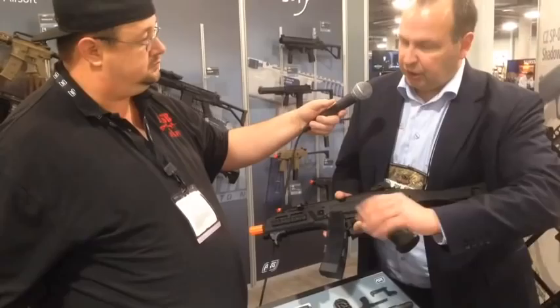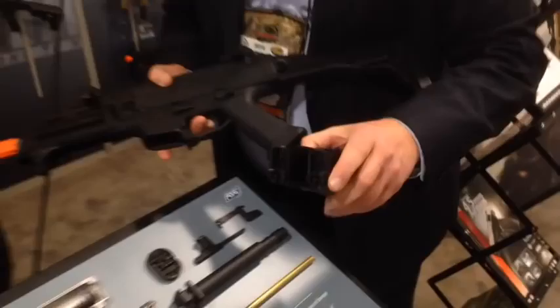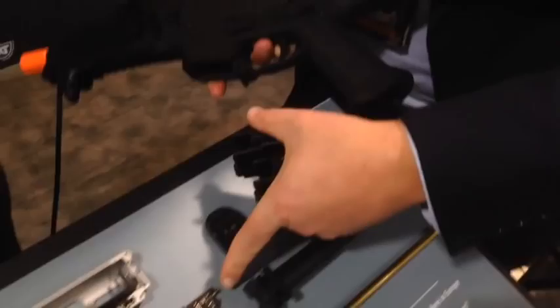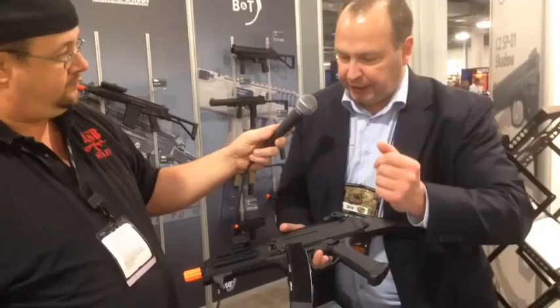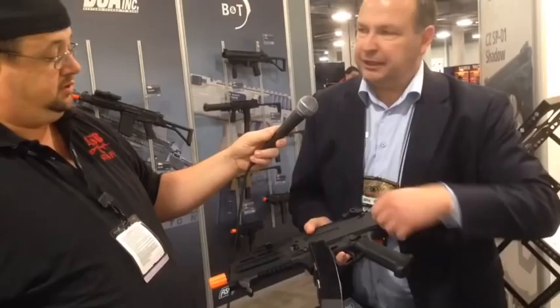An additional feature on this gun — like you know from blowback guns — we have this small pin here. When the last BBs go out, it will jump up and activate this small button in the electronics, and it will stop fire. So in order to fire again, you have to change your magazine and use the bolt catch to release it, in order to decock the gun to shoot again.